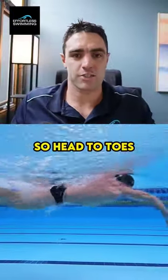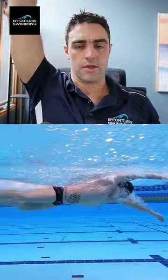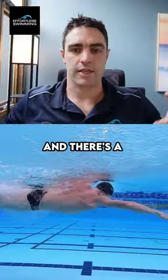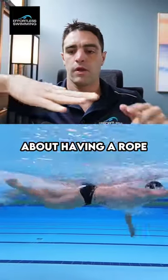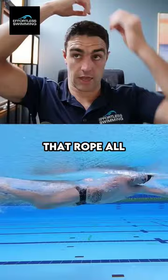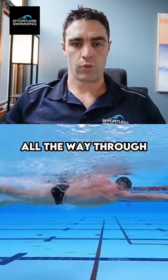Secondly, it's H to T — head to toes. We need to feel like we're almost being pulled up from above, so our head all the way through our body to our toes is long and there's a bit of tautness. Think about having a rope: you don't want that rope to be slack, you want it to be taut. Imagine that rope all the way through the body — pull it taut so you're long all the way through.